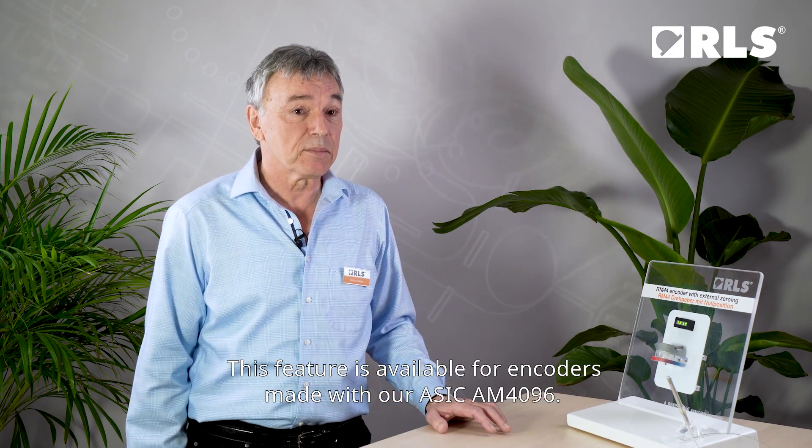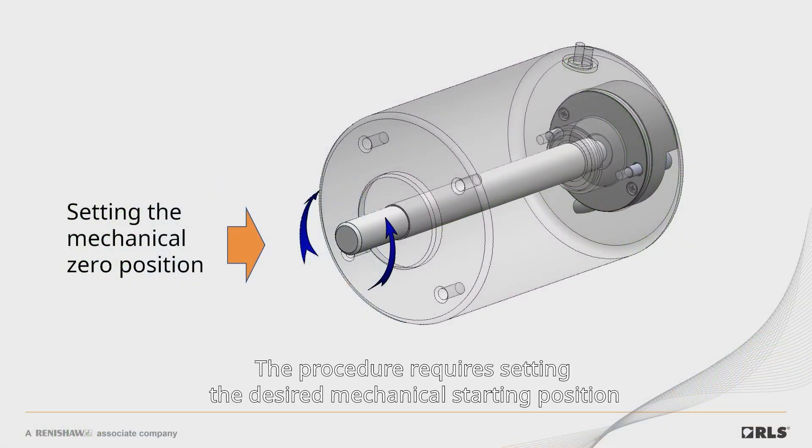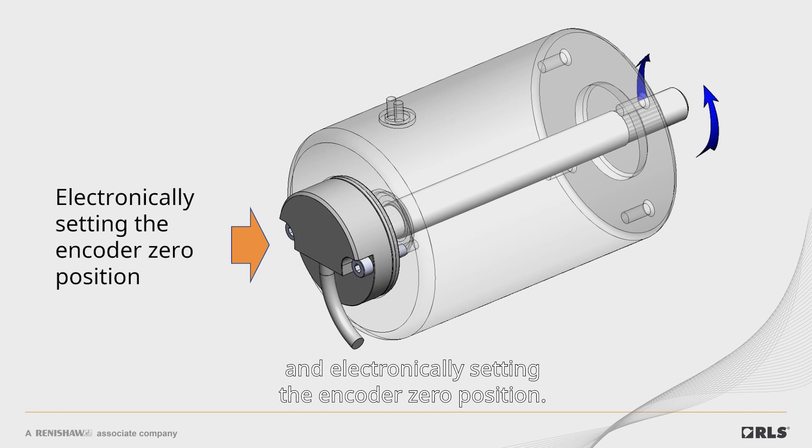This feature is available for encoders made with our ASIC AM4096. The procedure requires setting the desired mechanical starting position and electronically setting the encoder zero position. The new zero position is then permanently stored in the ASIC.